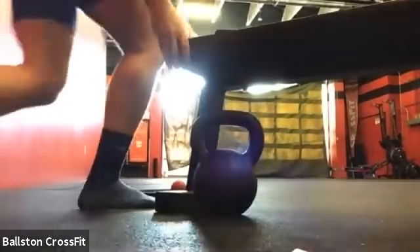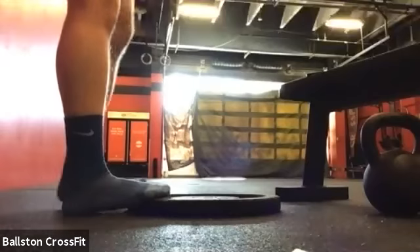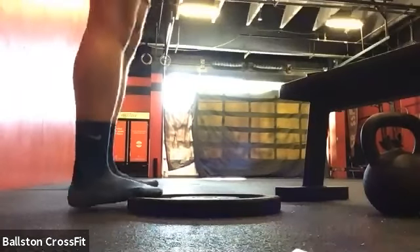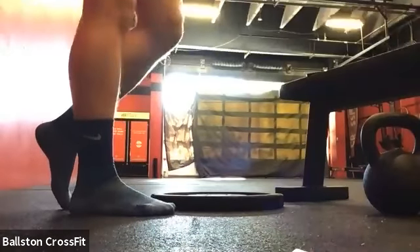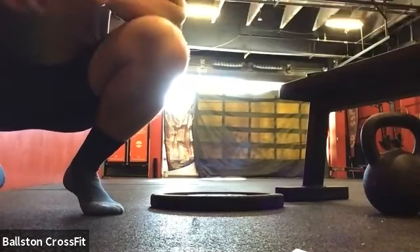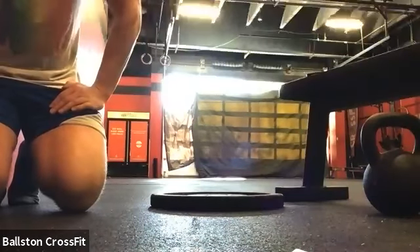We're going to do some calf raises. I've got myself a little plate just to get a little extra range of motion, but you can do them flat on the floor also. We're going to do one leg at a time where you're just going to flex up onto the ball of your foot and then relax back down. We're going to do 10 on each side. You can do this flat on the floor, or you can have your other foot down if you need a little extra assistance or balance. If you're close to a set of stairs and you want a little extra range of motion, you can hang your heel off. Just go ahead and give me 10 on each side, one leg at a time.